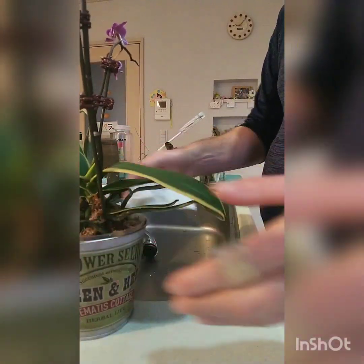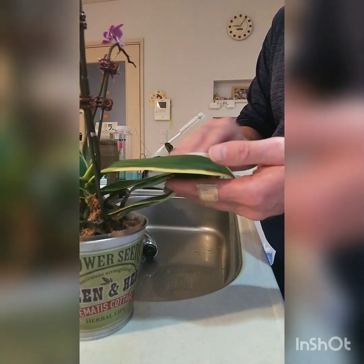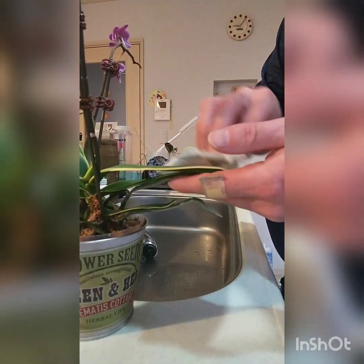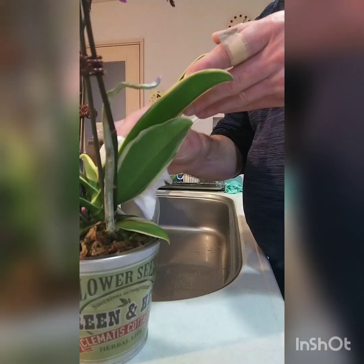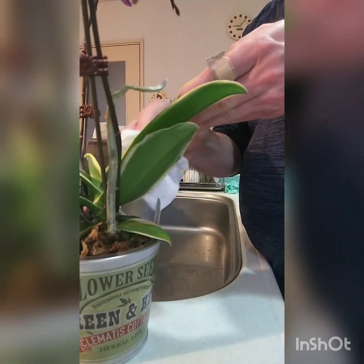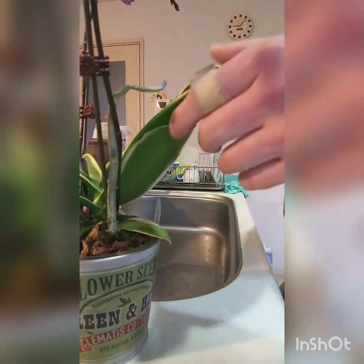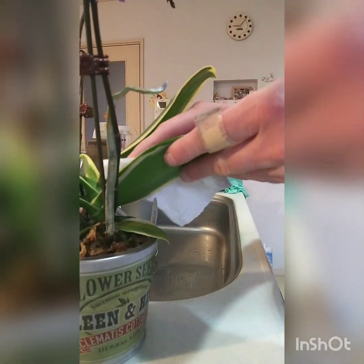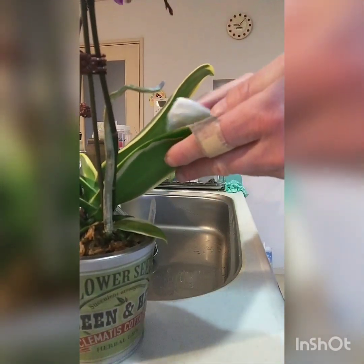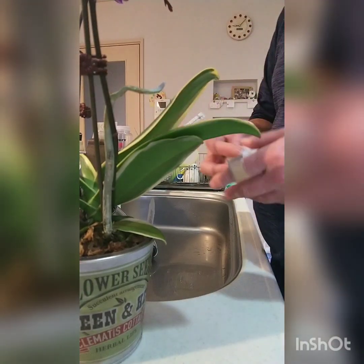Another thing you can do while you're watering is go around and dust the leaves. I just use a damp paper towel. What this does is keep the dust off — dust creates a barrier between the leaf and the light and cuts off the plant's ability to breathe through the stomata of the leaf. It's choking them, so you should wipe the dust off so they can breathe better. You'll notice a big difference in growth when you wipe your leaves.